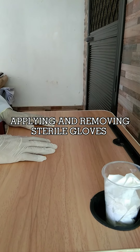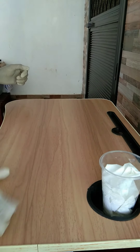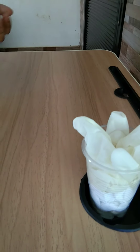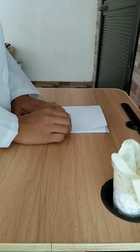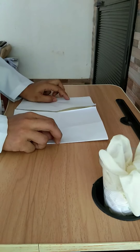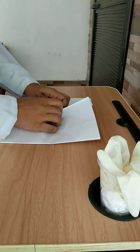Donning and removing sterile gloves. First, put on clean gloves and perform any required cleaning. Remove and dispose of the clean gloves, then practice proper hand hygiene. Remove the outside wrapper of the sterile glove package by peeling the tabs apart where indicated, maintaining the sterility of the gloves by touching only the outside of the wrapper. Grasp the two edges of the wrapper and lift the edges up and away from the gloves, being careful not to touch the gloves as you open the package.